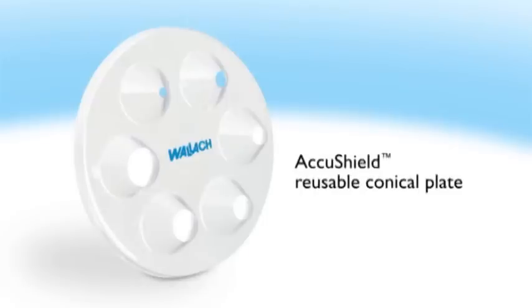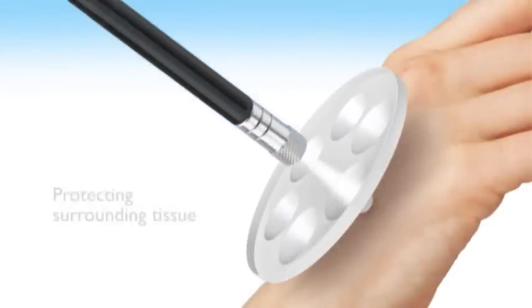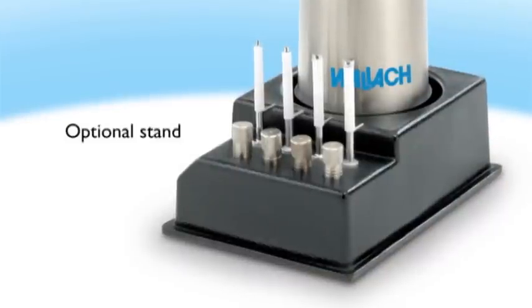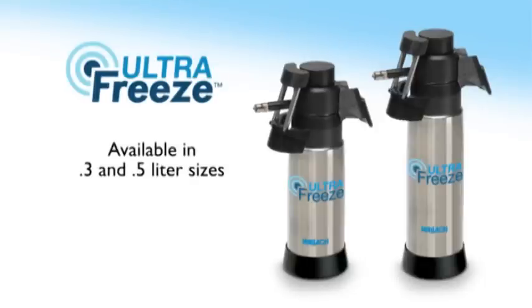The AccuShield reusable conical plate, with six openings of different sizes, is available to help concentrate the spray in the target area, protecting surrounding tissue. An optional stand helps keep the workspace organized. Wallach UltraFreeze is available in 0.3 and 0.5 liter sizes and has a three-year manufacturer's warranty.